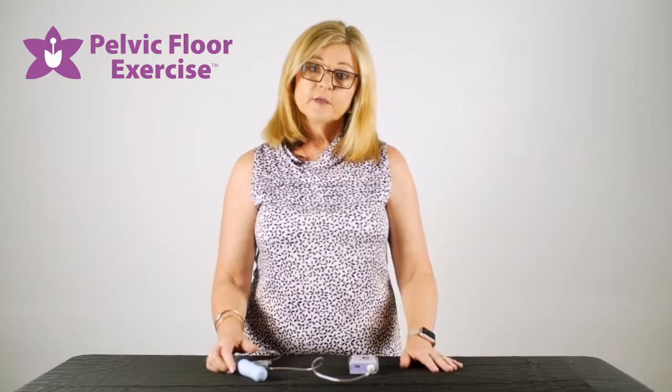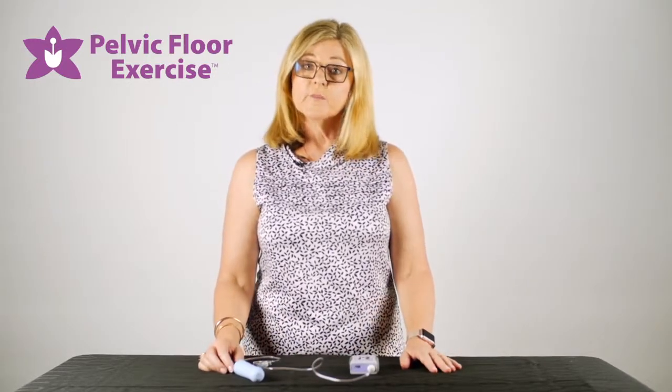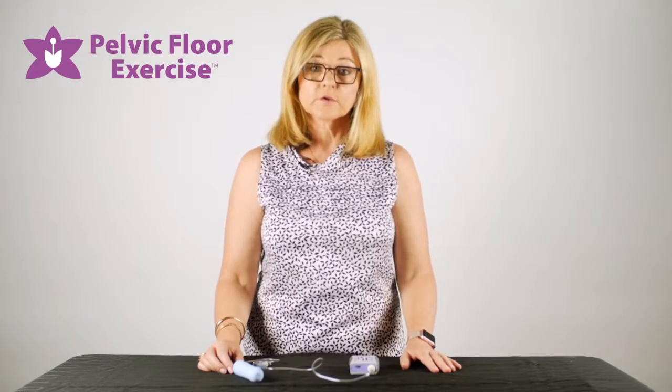Thanks for watching. If you have any further questions, please feel free to email us at info@pelvicfloorexercise.com.au.